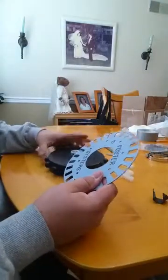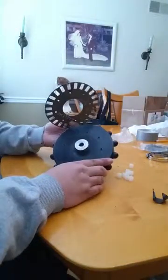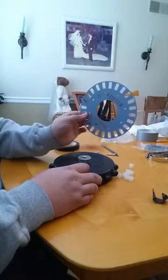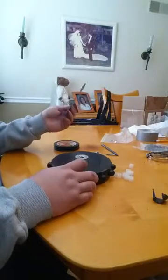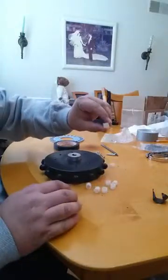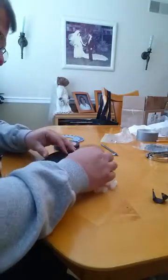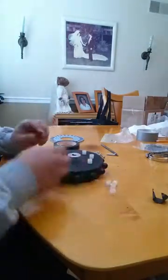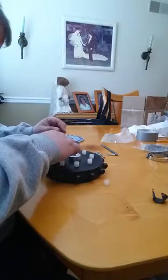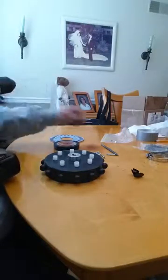Hopefully my wife won't kill me doing this on the dining room table, but oh well. So now we have the gear — it now has eight drilled holes that match up with the eight holes on the encoder. There are eight little nylon spacers that came with your kit; approximately just drop them on top of each hole. Those spacers provide separation of the encoder wheel from the gear so that the actual decoder can slide in there.